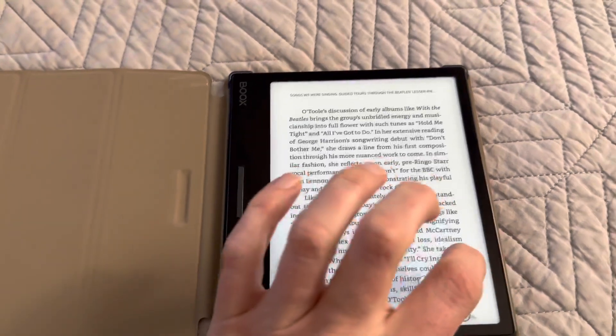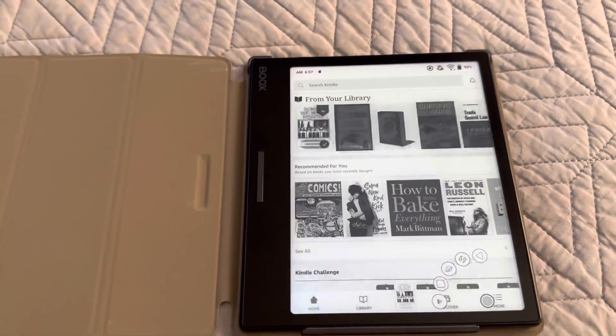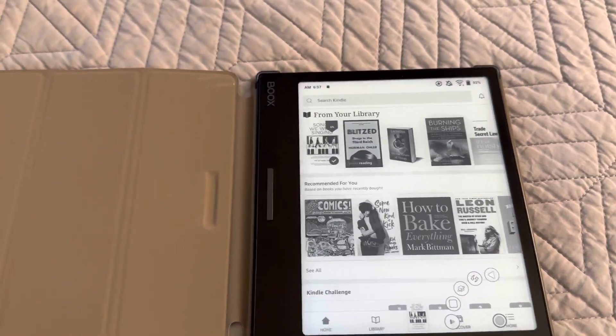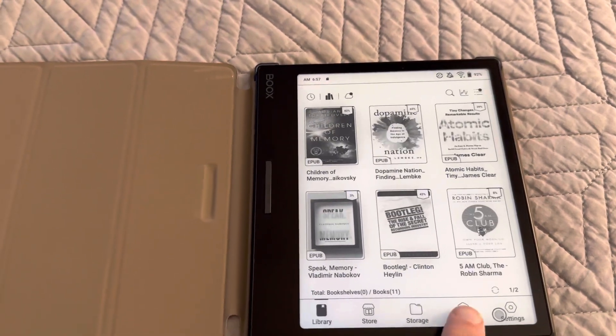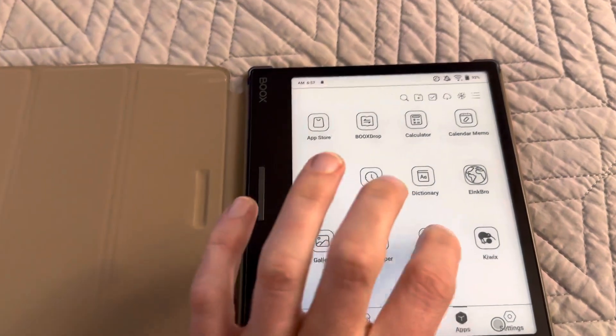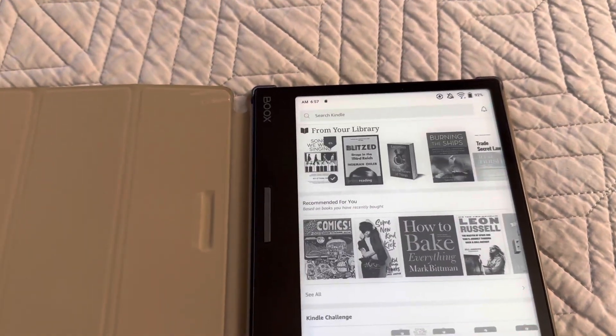Let me just leave the app. I'm not going to teach you how to use the Books interface in this video — you can figure it out. Library. Apps. Back to Kindle. Not bad.